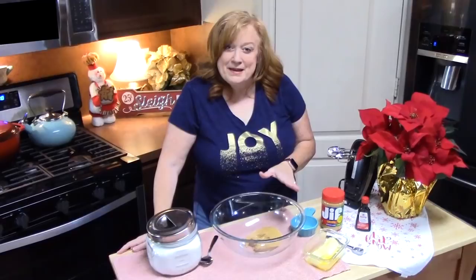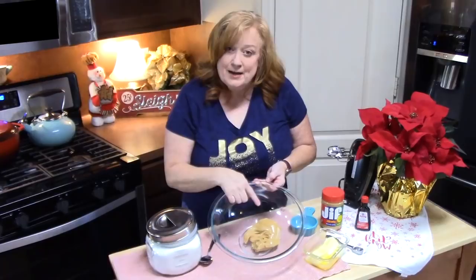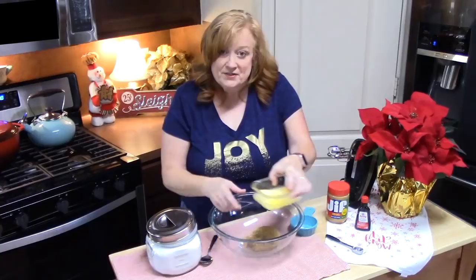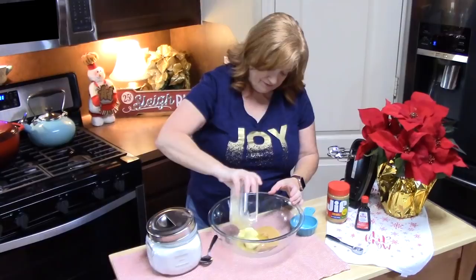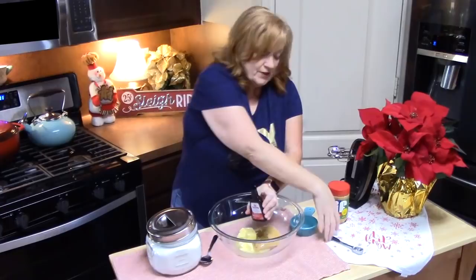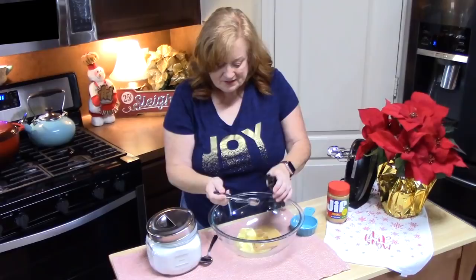We're going to start by making the peanut butter filling. In a large bowl, I have one cup of peanut butter — any flavor that you want. To that, we're going to add half a cup of softened butter. We're going to add one teaspoon of vanilla. This is optional — if you don't want that extra vanilla flavor, you don't have to put it in. But we're going to do it, because we like it like that.